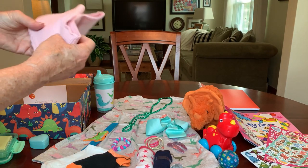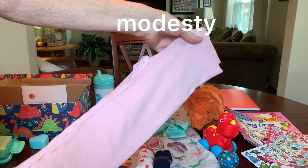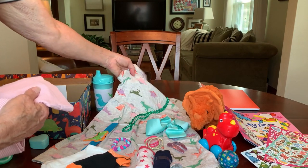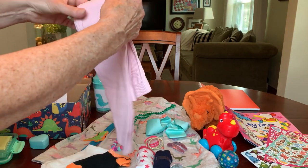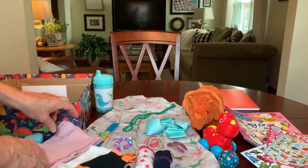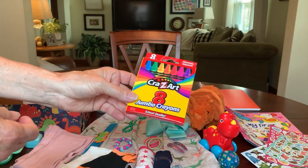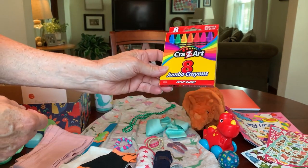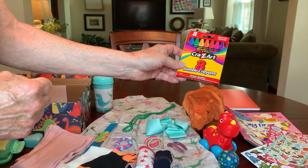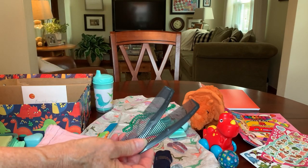She has a pair of leggings to wear underneath her dress for more privacy. I got these at Walmart for $1 and they match the soft pink dinosaur in her dress. She can also wear these with something else if she prefers. She has a box of jumbo crayons to use with her coloring book — I like the jumbo ones because they're fatter and easier for small children to grasp. She's also got a couple of hair combs.